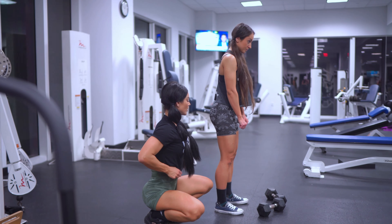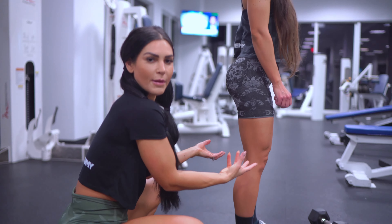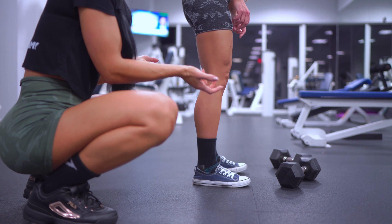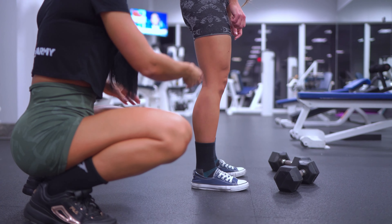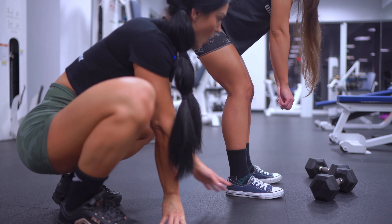She has a slight bend in her knee — you never want to lock them out. Unless you are training quads, but not here. Also, have your stance around shoulder width apart.